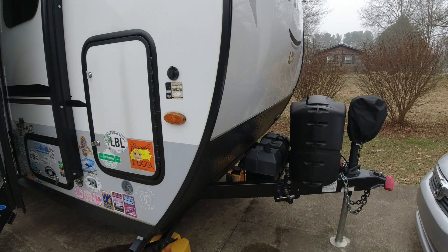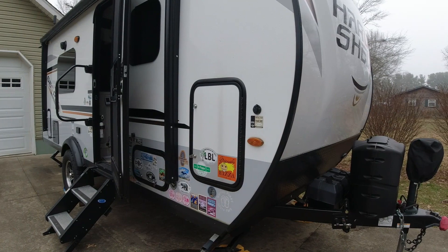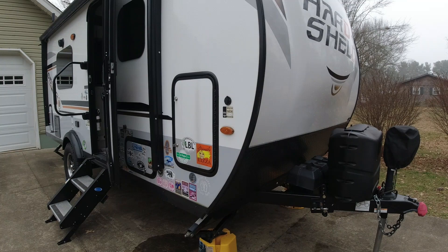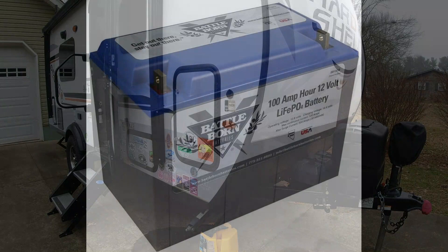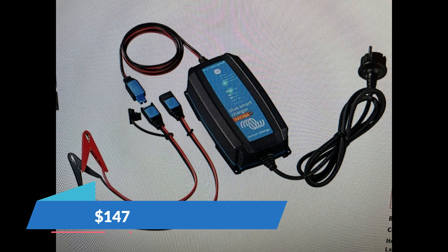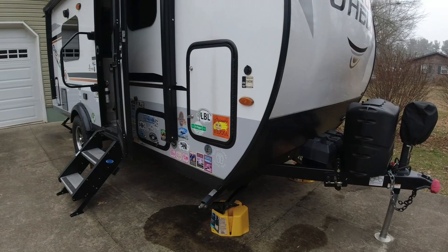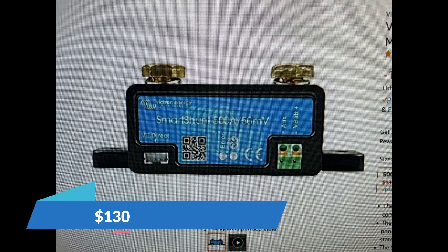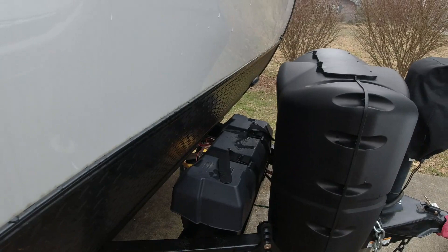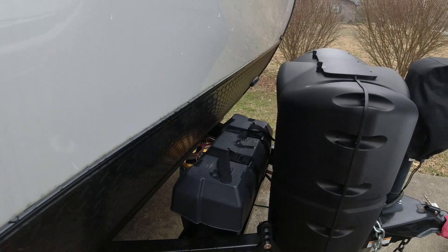I'll show you the price breakdown of what I'm planning to install — it'll be another two or three months before I get the system, and I'll do a full install video then. The plan is: a Battle Born 100 amp hour battery in the front box, a dedicated lithium charge controller/charger, and a shunt inside the battery box with Bluetooth so I can pull up battery information on my phone. Links to what I'm purchasing will be in the description.